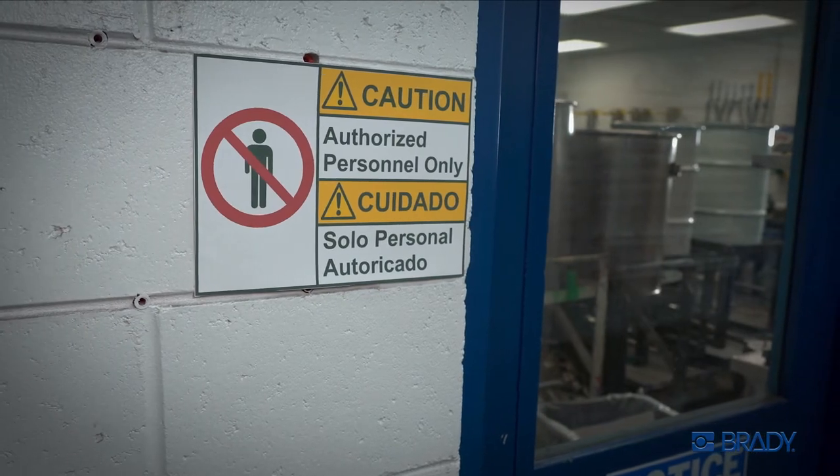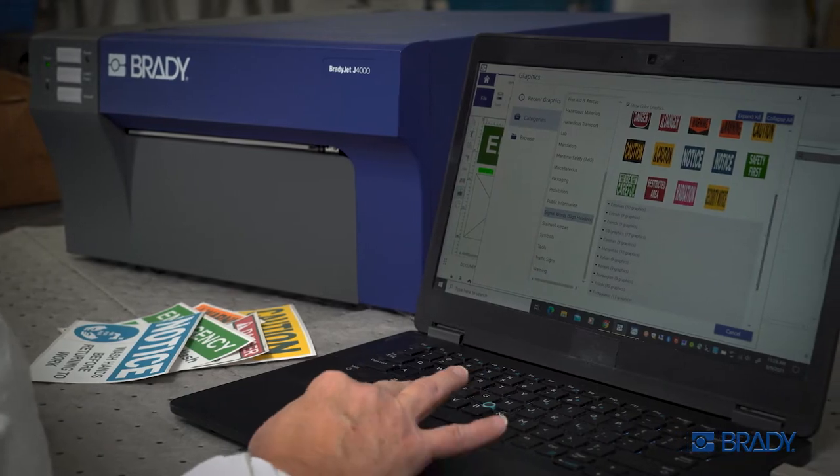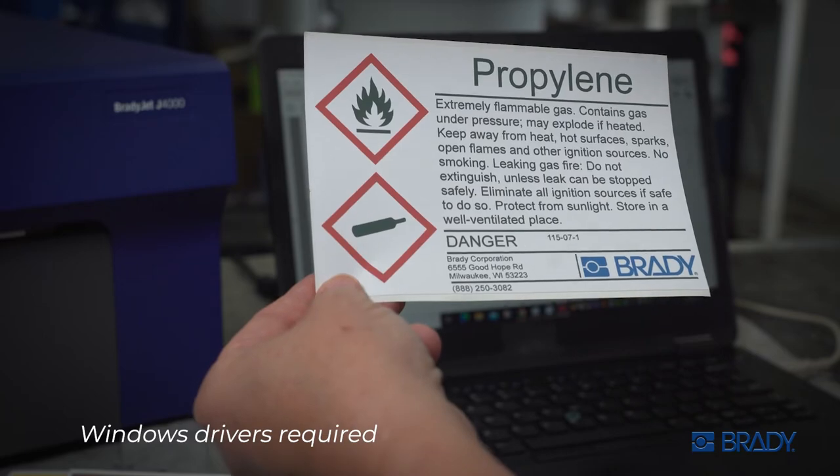Create warnings, signage, and labels any way you want with Brady Workstation's comprehensive applications and graphics. Or print from the third-party software you already have.